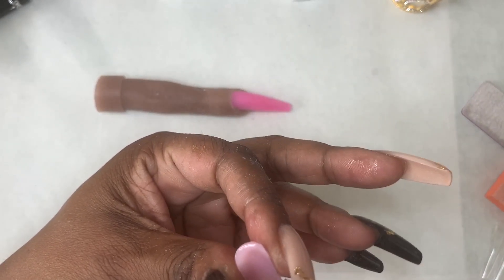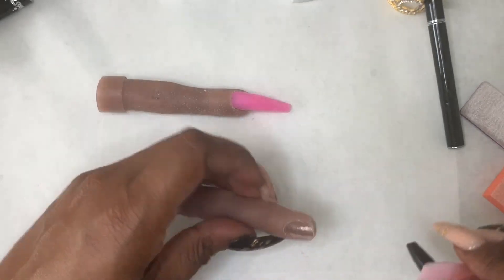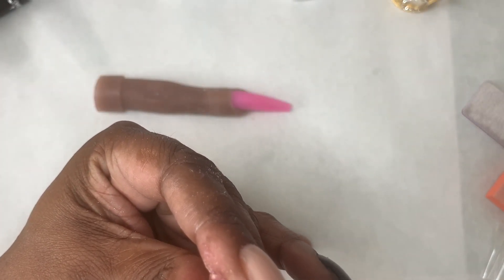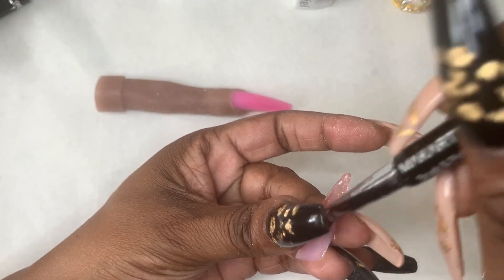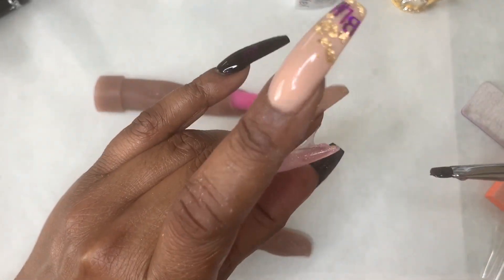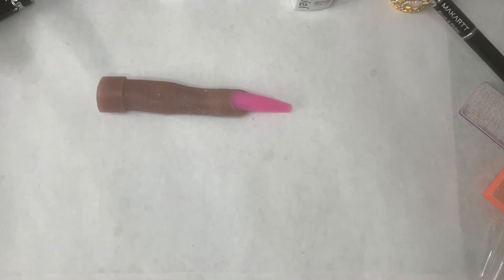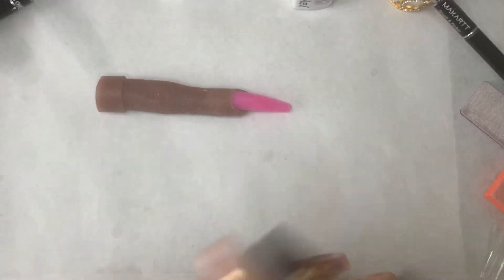So I ended up throwing this nail away as well. I literally prepped a whole hand of my flexi hand and threw two nails in the garbage. This method does not work for me. It might work for you — I would definitely try it. I think I want to try it with acrylic, but I just couldn't do it. I wasn't getting frustrated yet but I knew I was about to, so I said let me just stop. I'm just going to go ahead and top coat the one nail that actually came out decent.